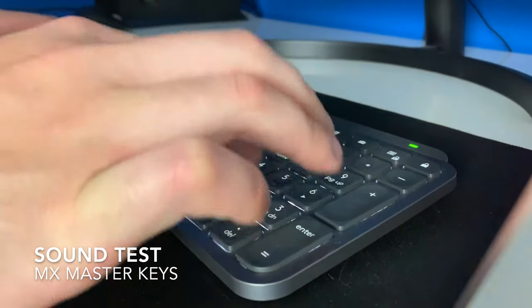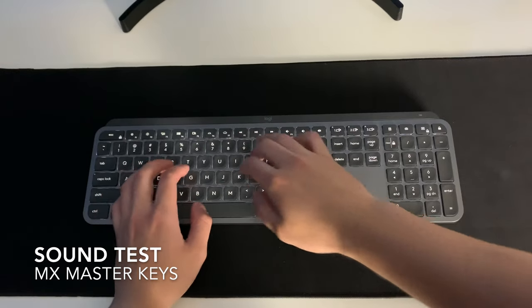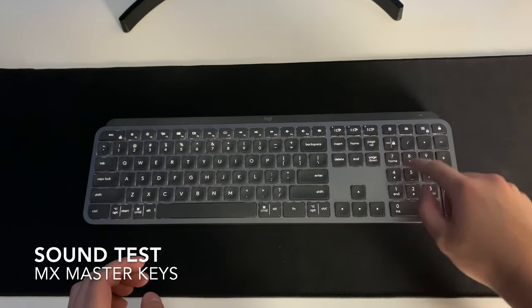Now let's talk about sound. It is very, very quiet. Most low-profile keyboards are quiet because of how small the distance is from the key to the keyboard — it's not like a mechanical keyboard that sounds like a typewriter. That was the biggest thing I wanted to avoid. I didn't want that mechanical clicky sound; I wanted something low-profile, sleek, and quiet, and that's exactly what this does. Super quiet — and that is one of the biggest reasons why I bought it.